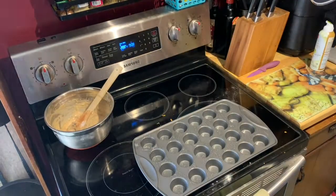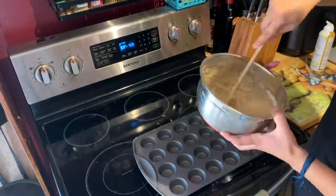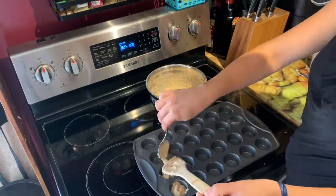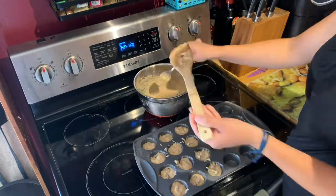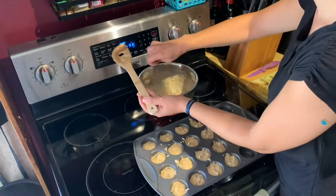Now it's time to get out your mini muffin pan. You can put in the cupcake liners or you can spray it with some oil or butter, and then spoon the muffin batter into each of the little holes. I did mini muffins and they took about 15 minutes in the oven. If you're doing full-sized muffins, I would check them after about 25 minutes.